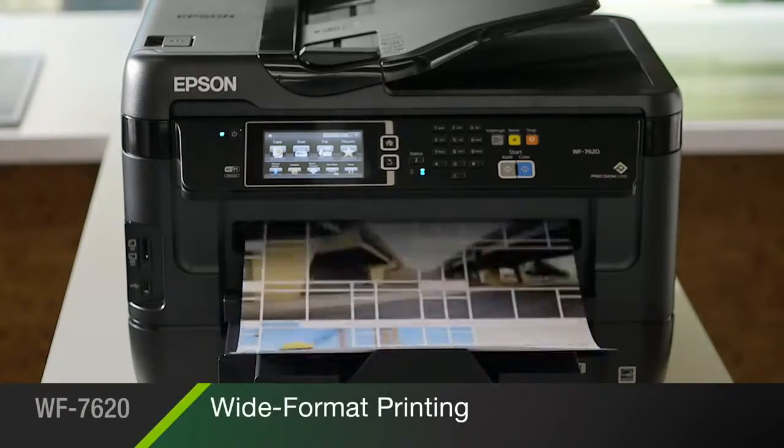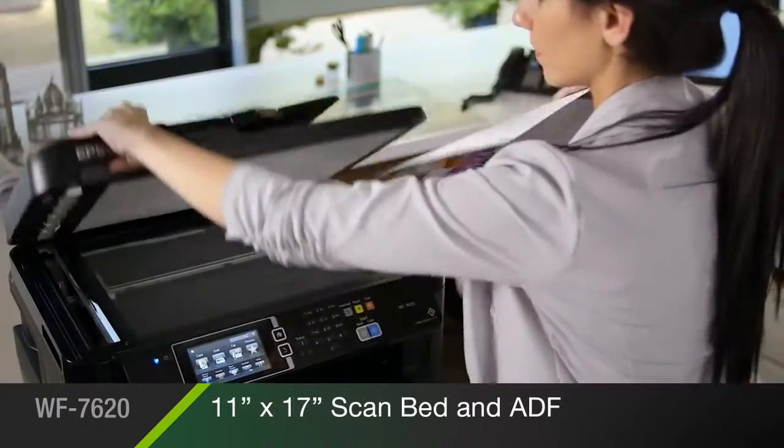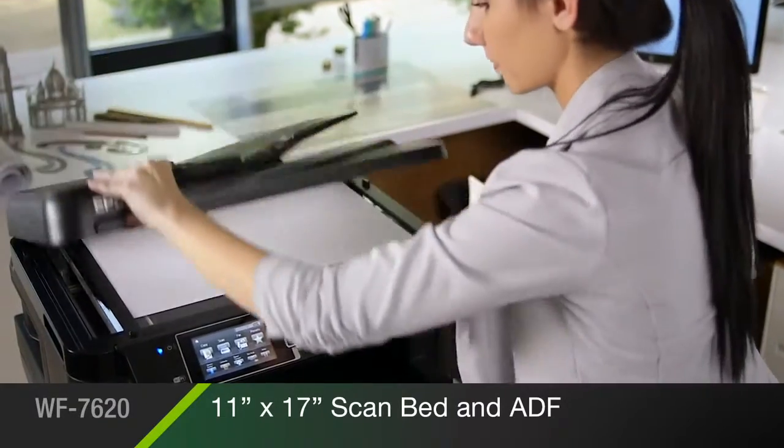The Wide Format 7620 delivers professional quality prints up to 13 by 19 inches, and scans and copies as large as 11 by 17 inches.